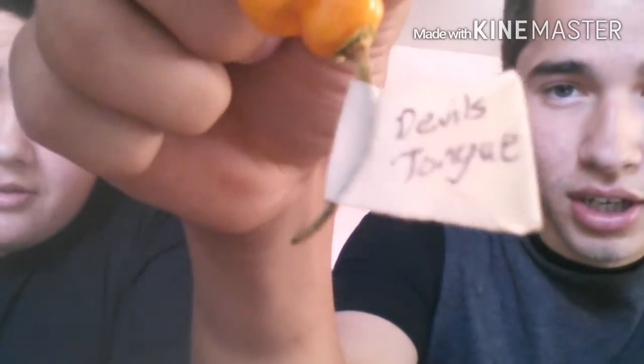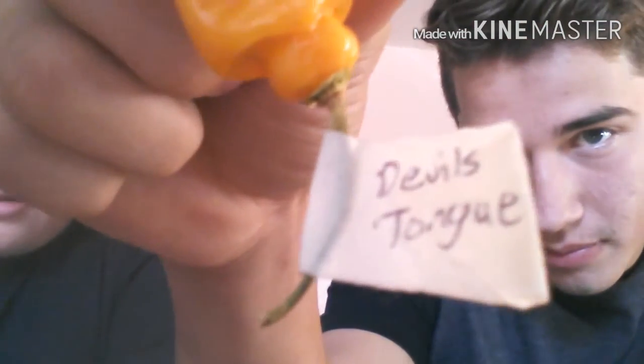All right YouTube, this is a pod review. We're doing the Devil's Tongue. We got this from Dave Schramm — I think that's the last name, correct me if I'm wrong.